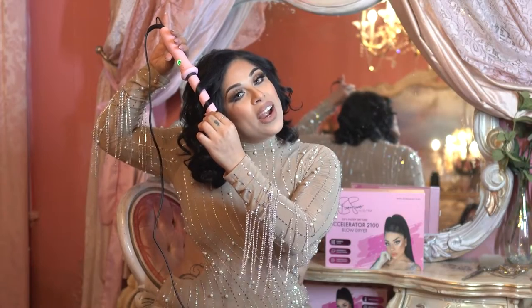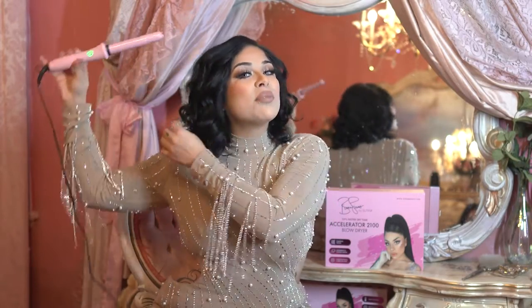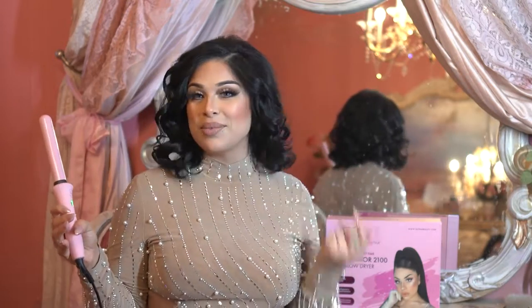All right you guys, I'm just finishing up my hair, and this is it completely done. We got lots of volume and it looks pretty cool.